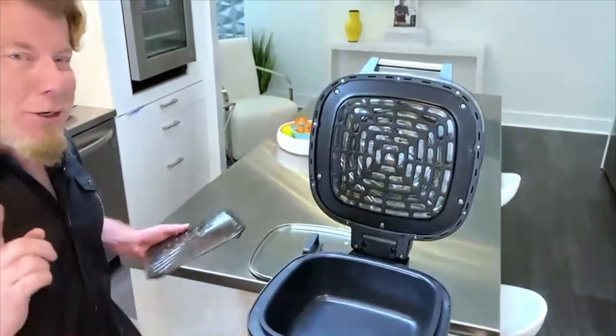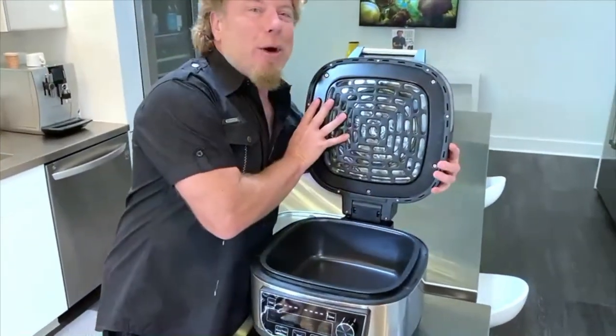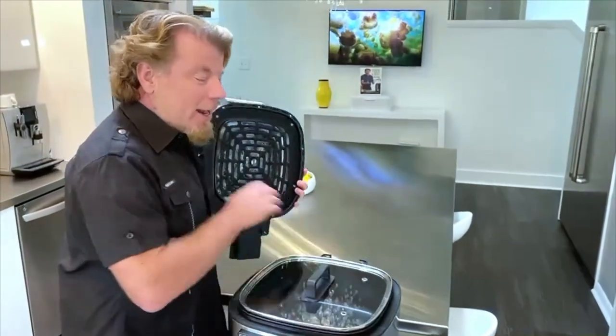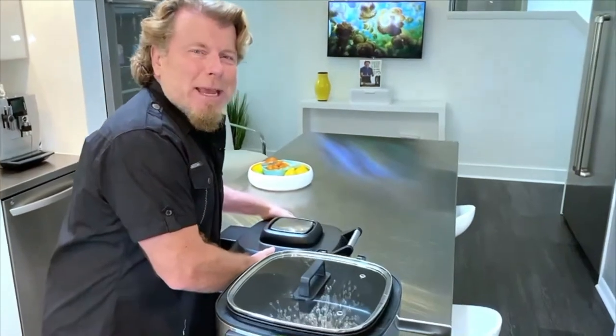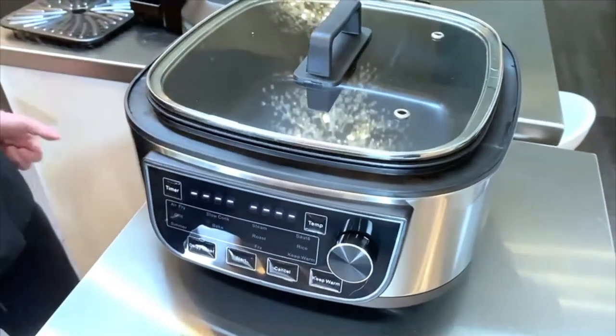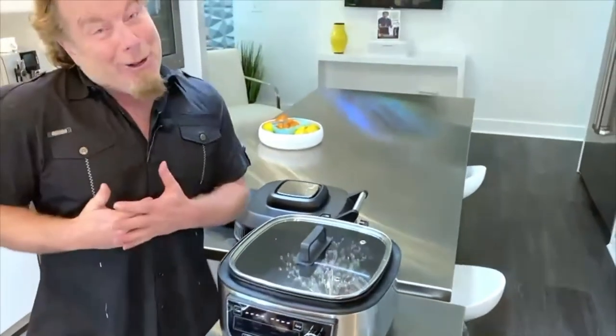Let me show you something really cool. When we're not air frying and we want to use it as a slow cooker, we lift this up and put the glass lid on. Now we can slow cook — we can make soups, stews, we can even make eggs in here, eggs over easy. You're never going to want to take this off your counter. I call it a restaurant on your countertop because you can do so much.